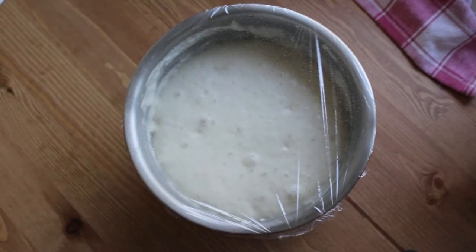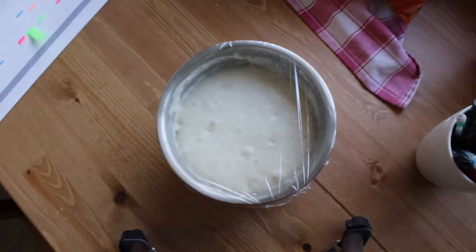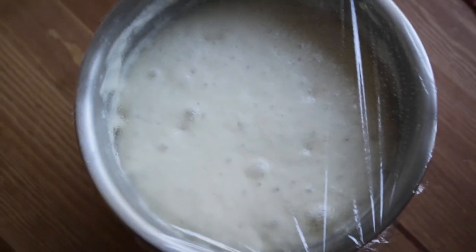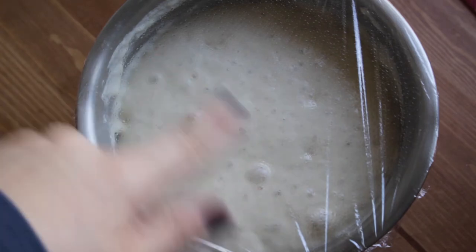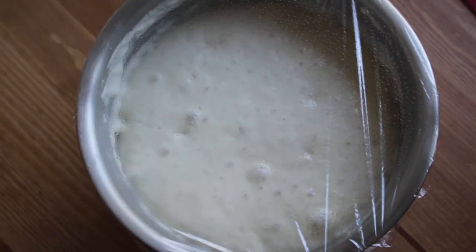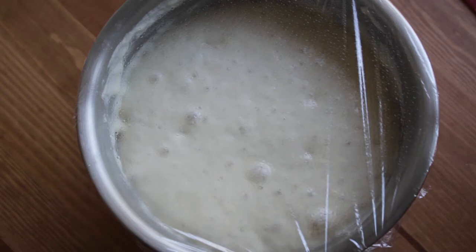Progress update number two — it's been now about three and a half hours. As you can see, it has expanded a ton, it's a lot more bubbly, it's very full, and there's still condensation on the plastic wrap. Very bubbly, so all good progress. It's got about two and a half hours more to go, but honestly I'm going to leave it for longer than that because I'm going to church for a few hours. When I come back, we'll be ready to mix it up and I'll show you what it looks like right before I move on to the next step.